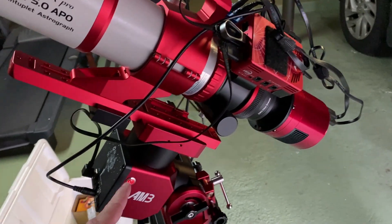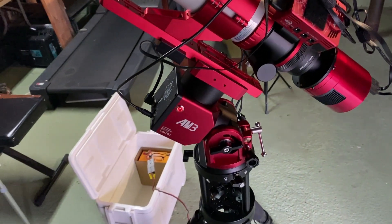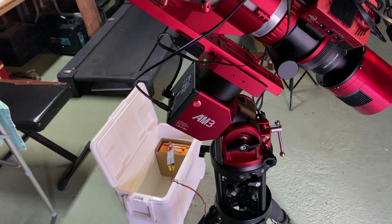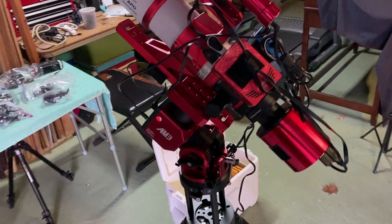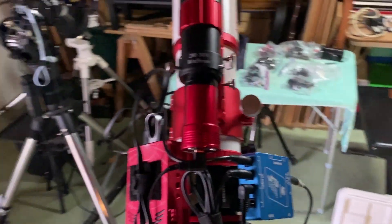What happened before is with the old battery, the power box was going on and off, making a clicking sound — click, click, click. I was very scared thinking I had done something to my mount, but it turns out it was just a bad battery.